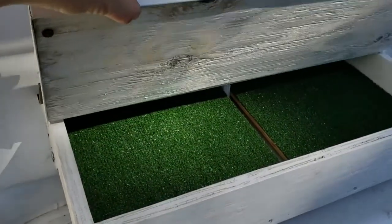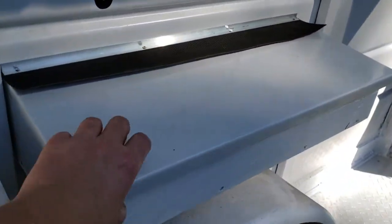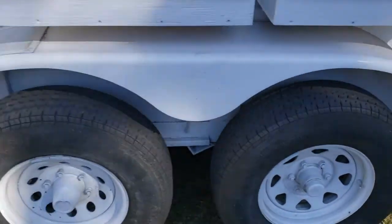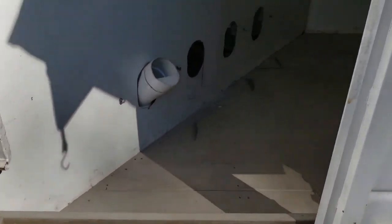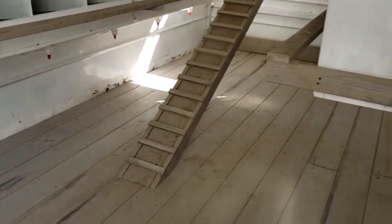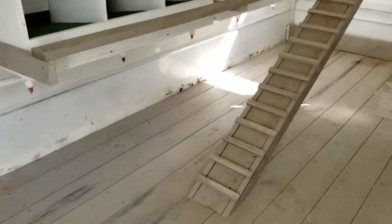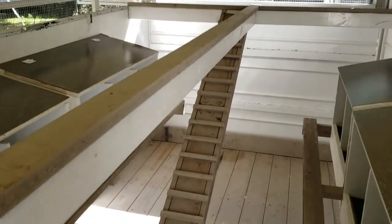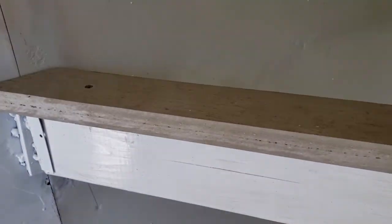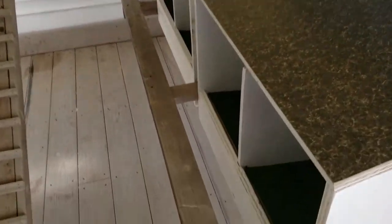Roll-out nesting boxes — about 10 of them. New kick plates, feeders with four feeder slots, a little platform for them to get on, the bottom will all be full of shavings, and a ladder. There's plenty of roosting space for plenty of chickens.